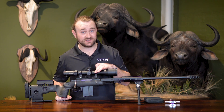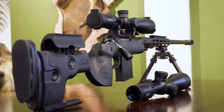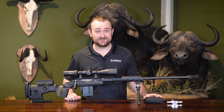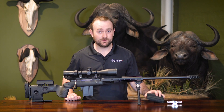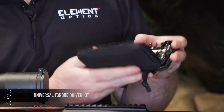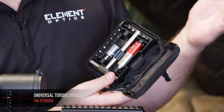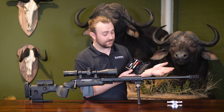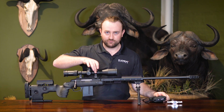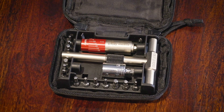We'll discuss why it's so important to torque your mounts to the correct setting, and the consequences of not doing so. To measure your torque you'll need a proper torque driver like this one from Fix It Sticks — an awesome piece of kit, we'll put a link below. There are also other companies like Wheeler Engineering that make fantastic torque drivers.